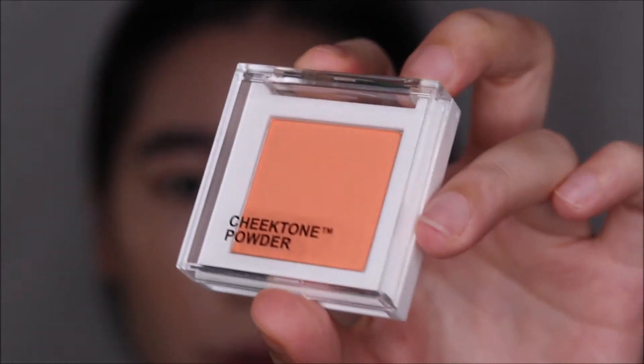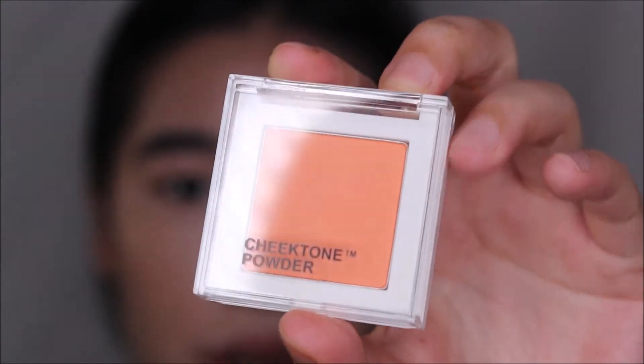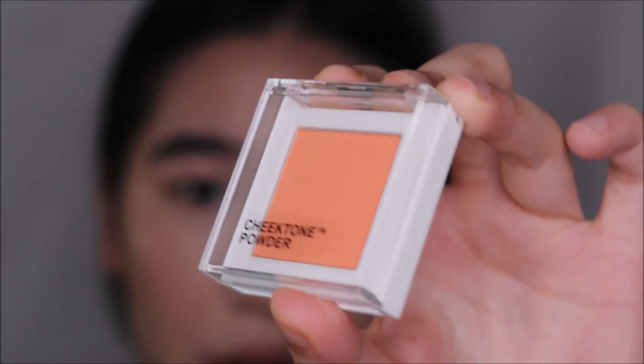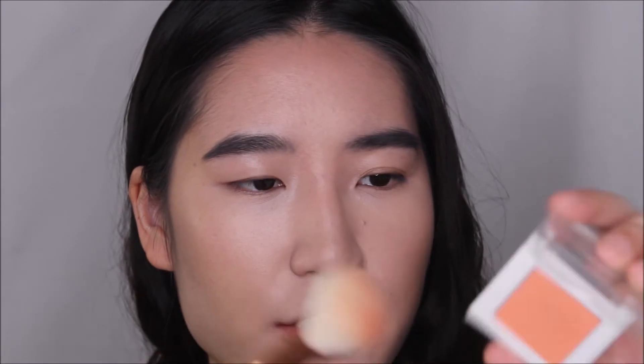For blush, I'm using this cheek tone blush in an orangey shade. It's really complementary to Asian skin tones — if you have yellow or olive undertones, orange works really well. Because it's super pigmented, I'm just going to dust it off and get a very subtle flush.